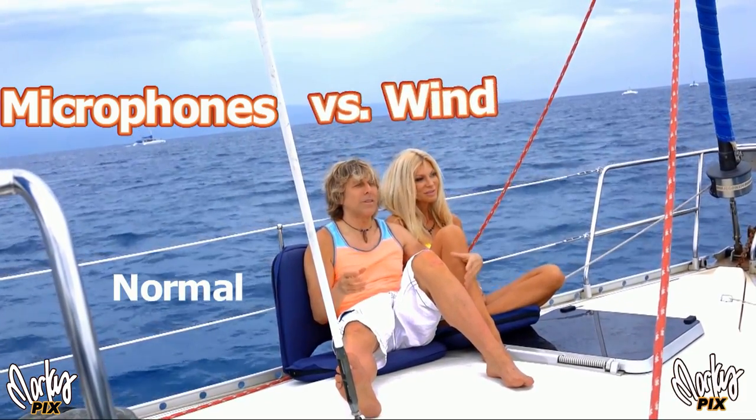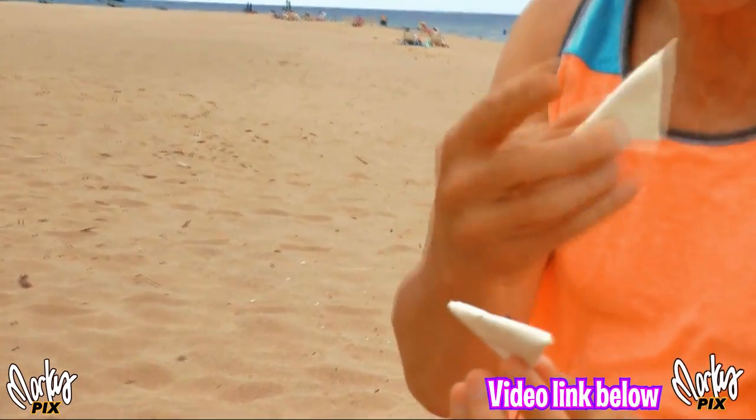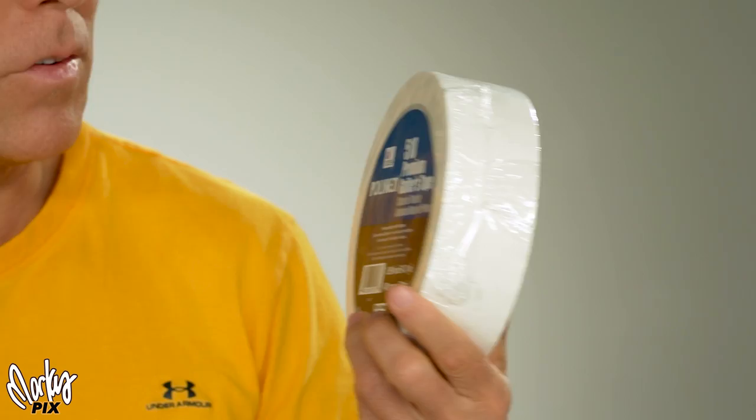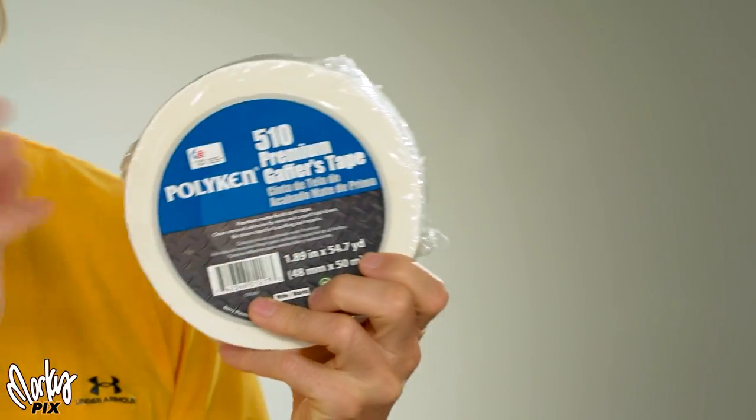In a previous video I showed how to mount a microphone underneath your clothing when it's really windy. You stick the microphone just like this, go closer, but still pointing out — and now it's underneath your shirt and should be a lot quieter. The tape I recommend most for that is gaffer's tape — not duct tape, don't ever use duct tape. Gaffer's tape is what you want. The one I like best is Polykin 510 Premium Gaffer's Tape. You can get it online — I'll put the link below.